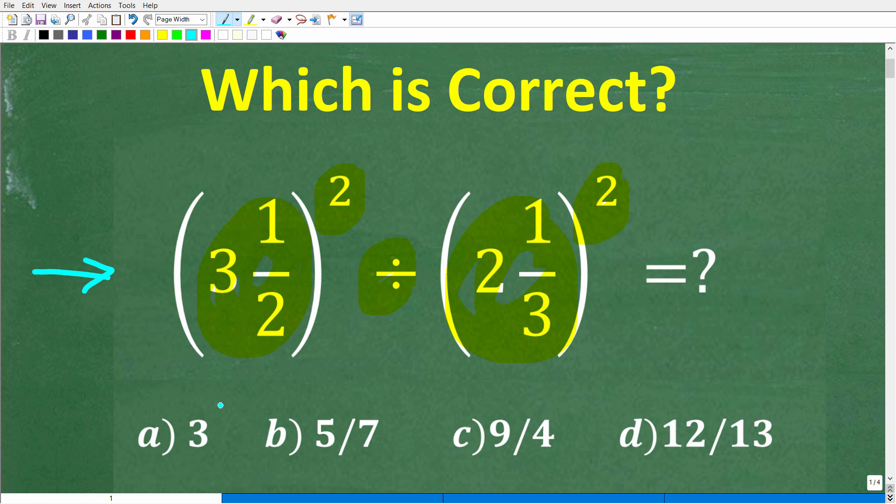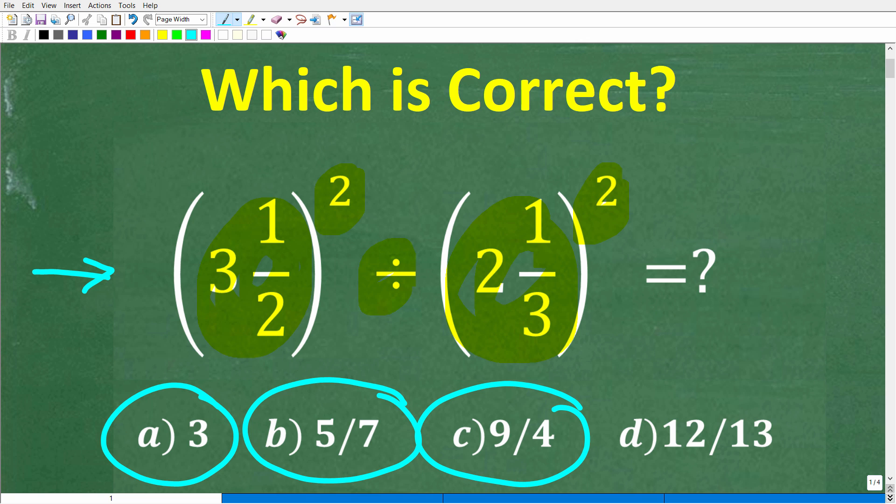Let's take a look at our answers. So A is 3, B is 5 over 7, C is 9 over 4, and D is 12 over 13.